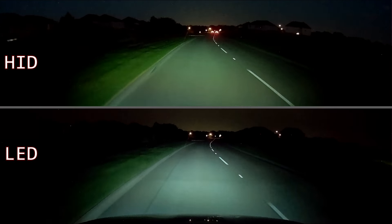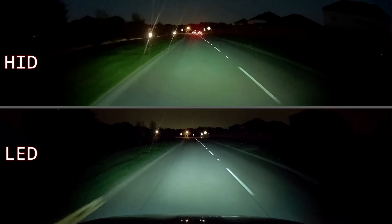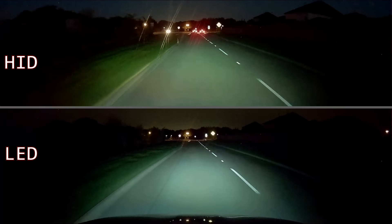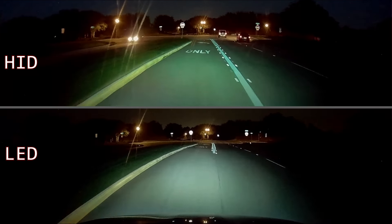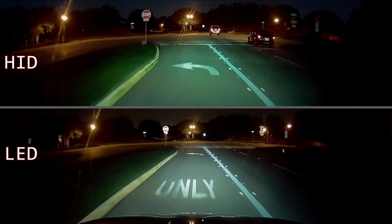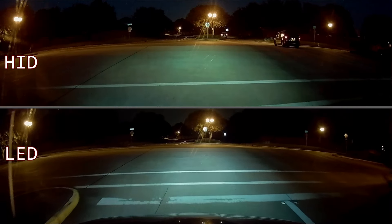Now for some driving videos. In the top half of the screen you can see the HID headlight output and in the bottom the LEDs. This was recorded on the same stretch of road with no street lights and with the same dash cam to make an even comparison. Again, it's plain to see how white the light is with the LEDs, and it's great how well it lights up street signs and road markings.